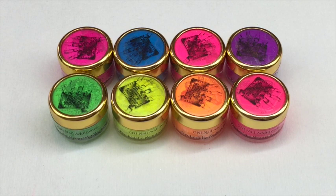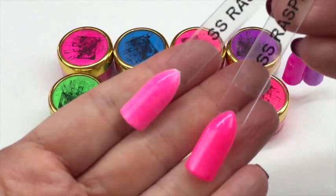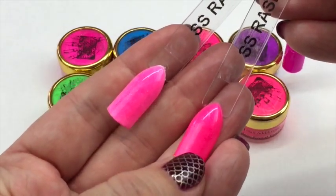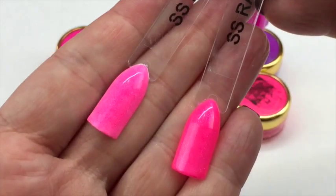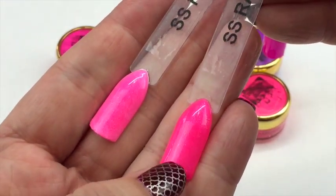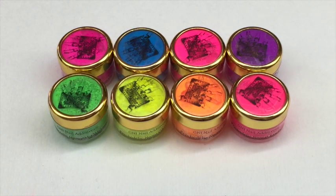I do have a review for the summer sorbets already up. For me personally, I think the summer sorbets are lovely, but I find them a little sheer over white for my liking. I'll show you - there's one color there, raspberry, done over a pink and over a white. It really pops and it's beautiful if you do it over a corresponding color.